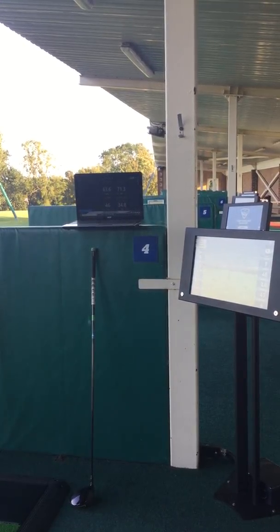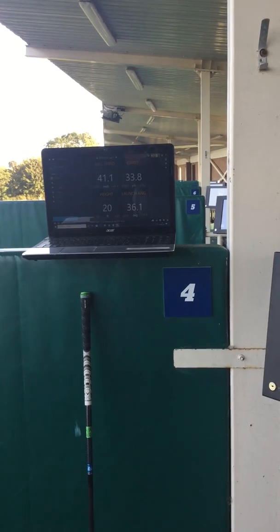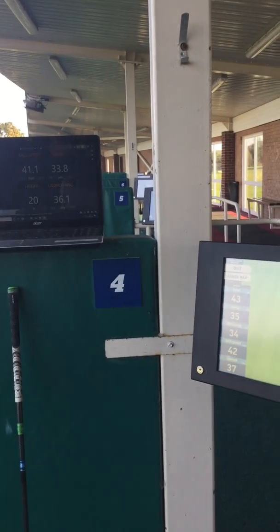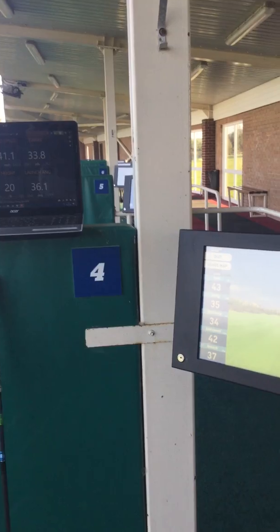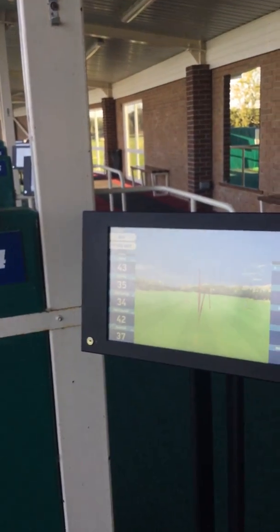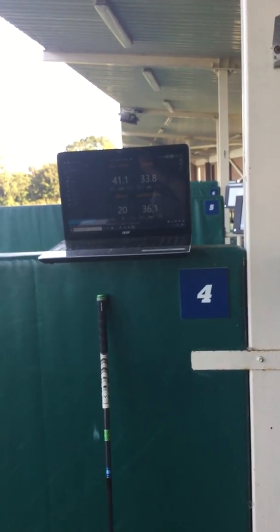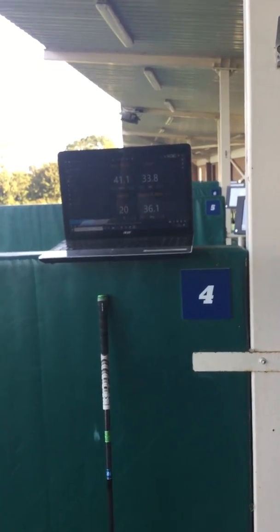One more shot — a slightly shorter wedge. A little bit shorter that one. Ball speed 41 on Trackman and 42 on the Top Tracer. Carry distance 34 on Trackman and 33.8 on Top Tracer. Launch angle 37 on Trackman and 36.1 on Top Tracer. Again all the figures are very close together, which is obviously what you want.